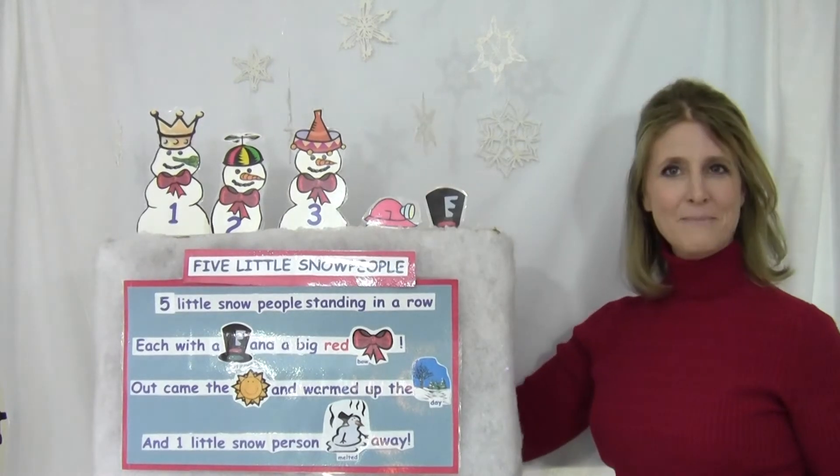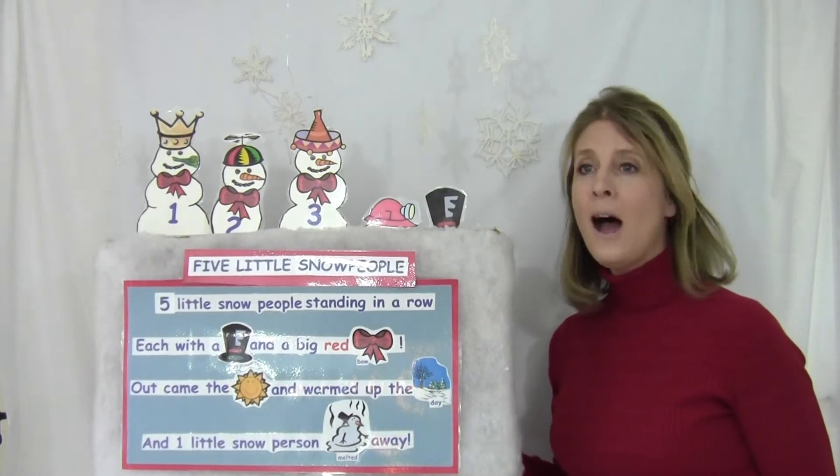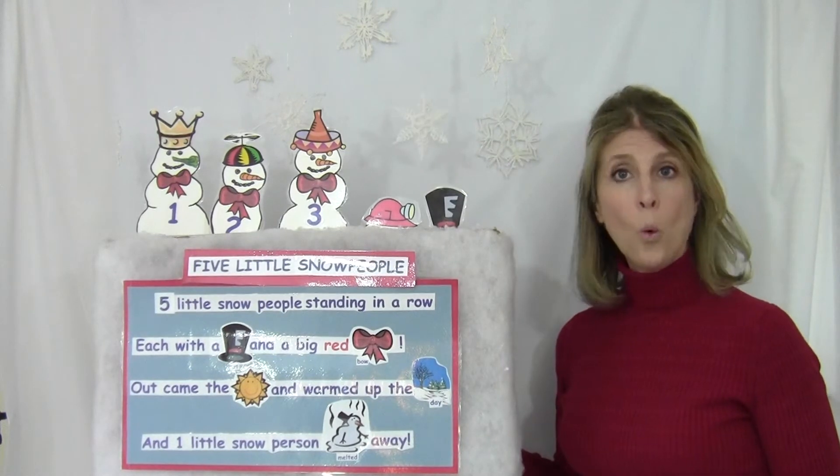Three little snow people standing in a row, each with a hat and a big red bow. Out came the sun, warmed up the day.